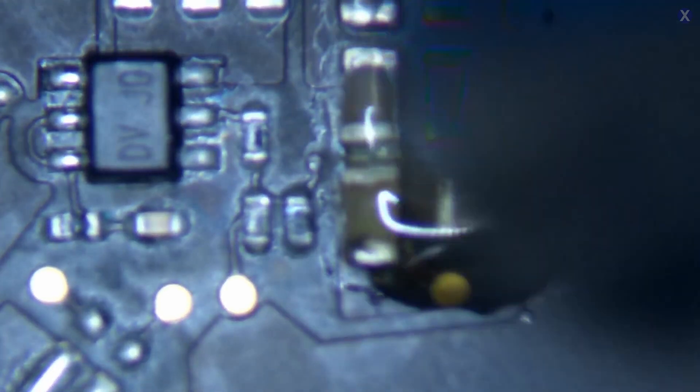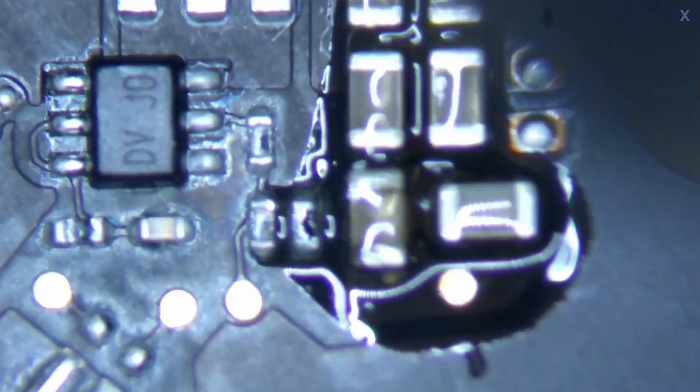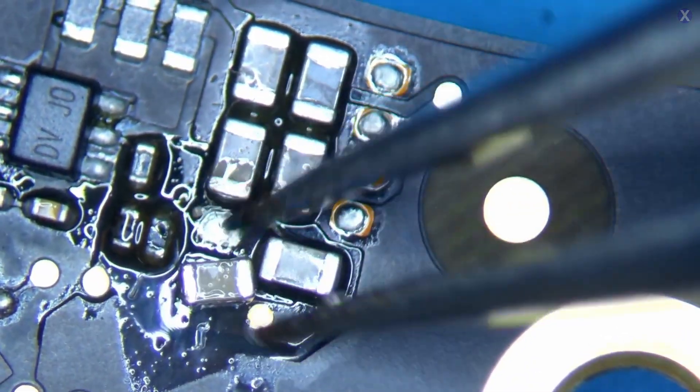We know it's on that circuit, so we're going to remove it. We'll add some flux and use hot air. There are other caps around this area, so it may be a redundant capacitor — you could potentially just remove it. But we always want to be safe for our customers, and for long-term reliability, so we're going to go ahead and replace it. It looks good — let's go ahead and test it now.